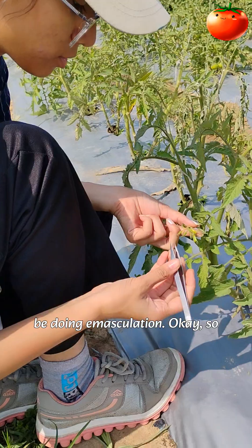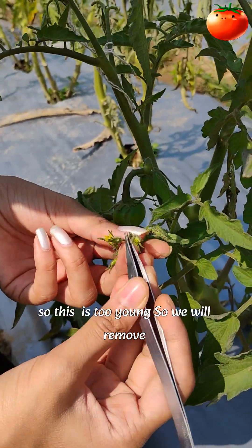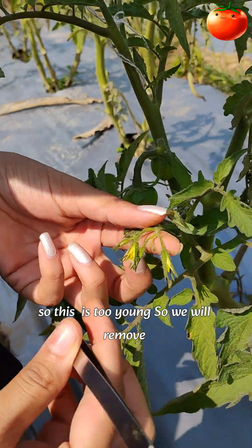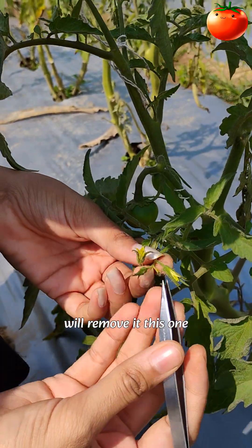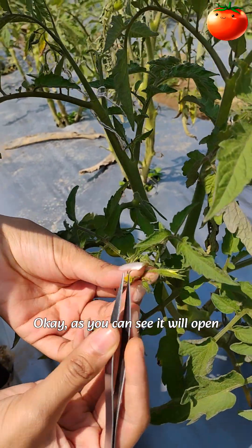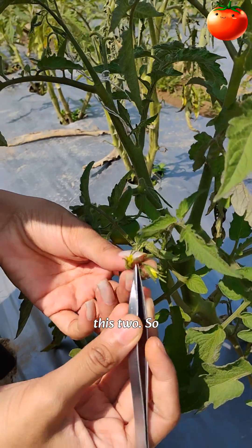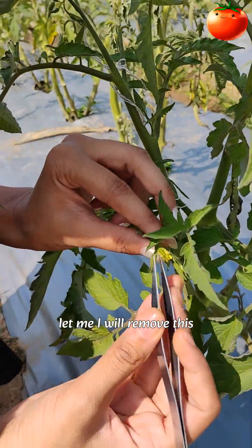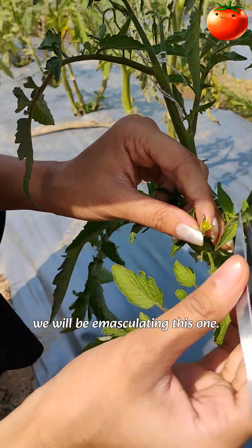So now we will be doing emasculation. For that, first we need to select the bud. This one is too young, we will remove it. This one is also too young, we will remove it. We can take these two flowers — as you can see, this one will open tomorrow. So we will select these two.